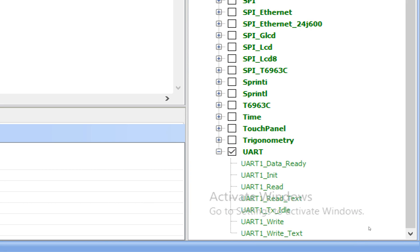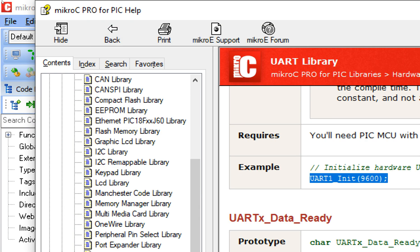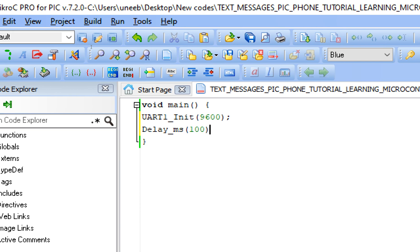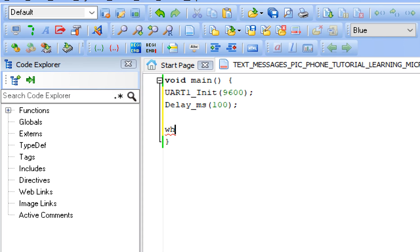Go to UART1_Init — double-click and the window pops up. In the example you can see the command: UART1_Init(9600). Copy it, paste it in your code, and give some initialization delay. This is the syntax to initialize the UART pins — pin 25 and 26, TX and RX. The baud rate is 9600, which is the default operating baud rate of the HC05 in data mode.